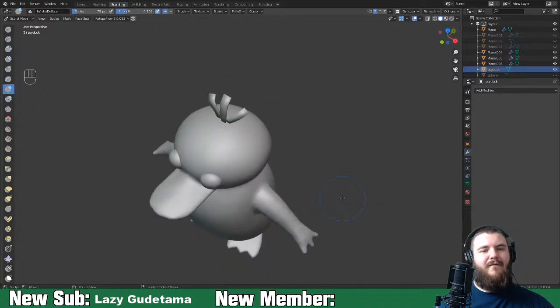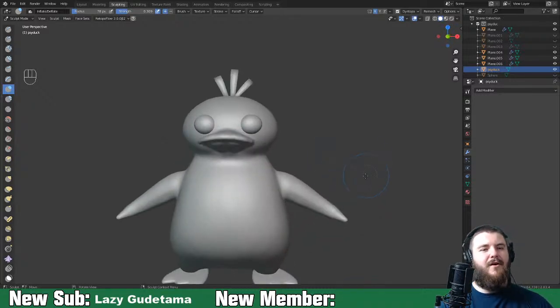Maybe I'll go back and do a full modeling series, something like the donut but better. If you have an idea - Skyo or anyone in the chat - let me know. I'm up for it.